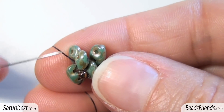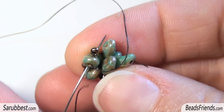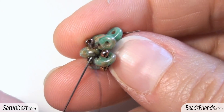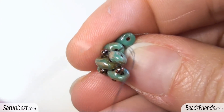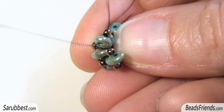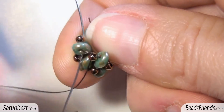Pick up a size 11 and sew through the upper hole of the same superduo. Then pick up another size 11 and sew through the bottom hole of the same superduo, because we need to place the size 11 on the side of every superduo. Before adding new beads, sew through the next two superduo beads and go outside from the bottom hole of the next superduo. At this point I pick up only one size 11 and sew through the upper hole of the same superduo I'm starting from. Then sew through the size 11 and sew through the bottom hole of the same superduo.